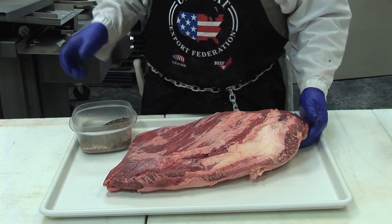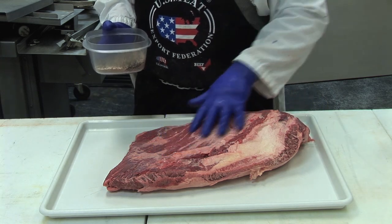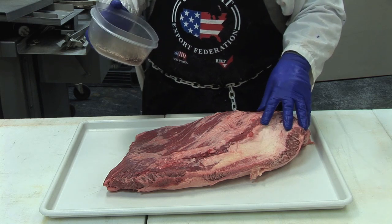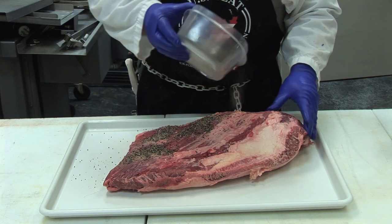To do that, we're going to sprinkle this pretty good, but we're also going to rub it in so we get it in between these fibers, get it in between the fat portions, to make sure that we've got it in there good.